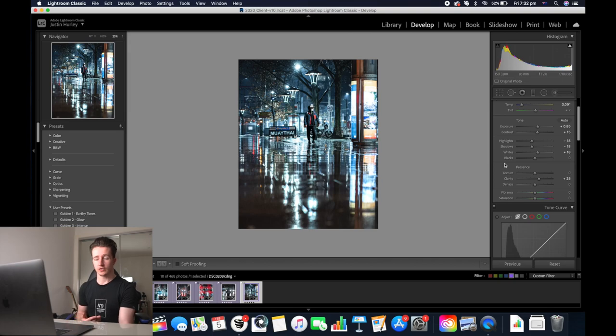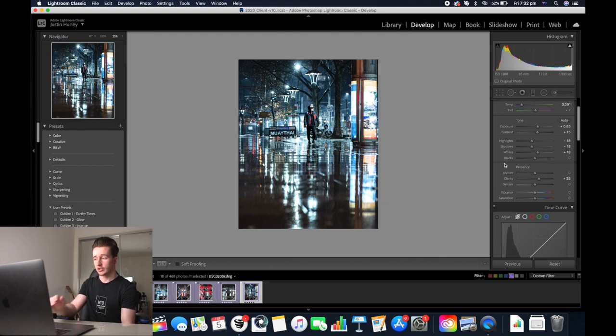This is my personal style for editing street photography. I don't actually use any presets at the moment — I pretty much just edit from scratch. Thanks for watching this video, make sure you stay tuned for more photography content and I'll see you guys in the next video.